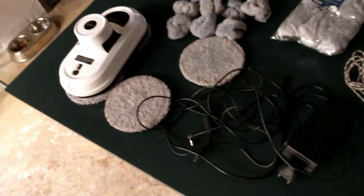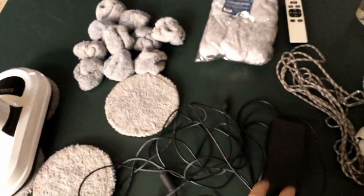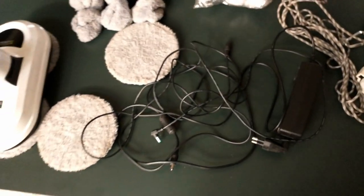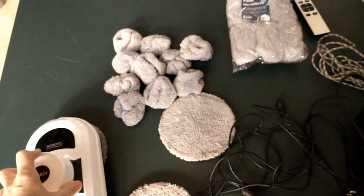Even though it has a battery, it's a small battery, so it has to be plugged into the power. If the power goes out for whatever reason, the battery only serves to prevent the robot from falling over.